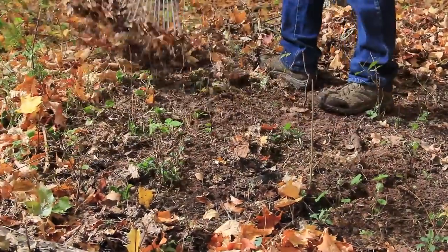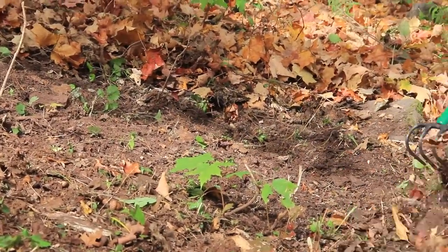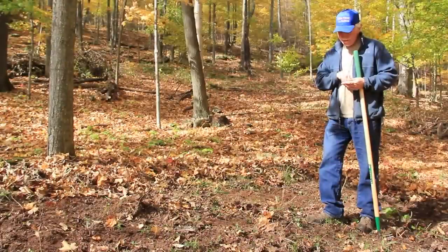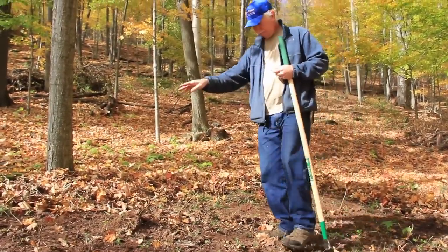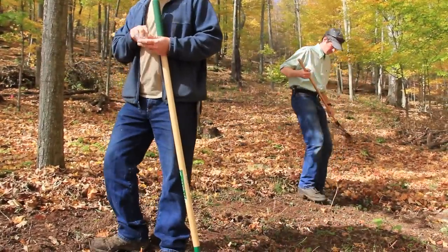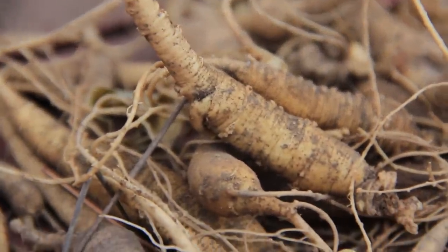Wild simulated ginseng is ginseng that is grown without using any sort of mechanical implements to till the soil. The only tools used are hand tools such as rakes and grub axes — tools that scratch the soil — but basically no mechanical tillage. Typically it would be planted at a much lower rate: about 20 pounds per acre, which results in ideally about one plant per square foot. With wild simulated ginseng you generally do not need to spray or use any pesticides, and certainly no fertilizers, because we want to develop a wild-looking root.